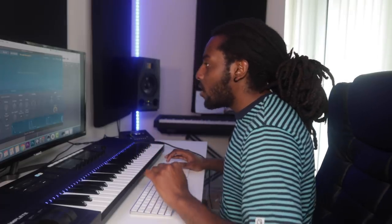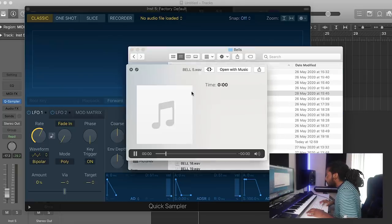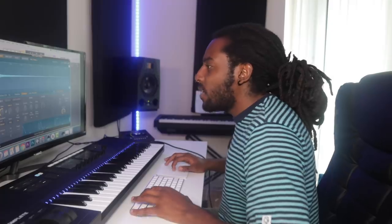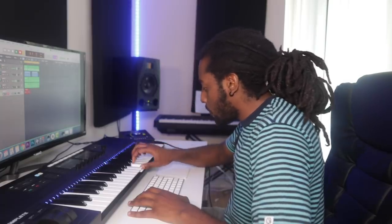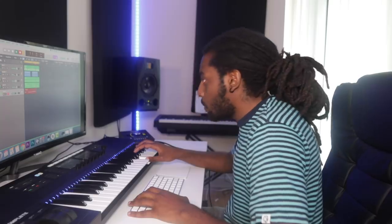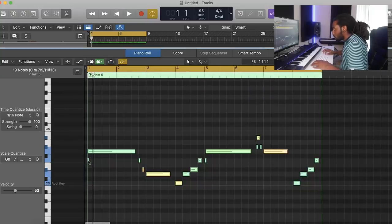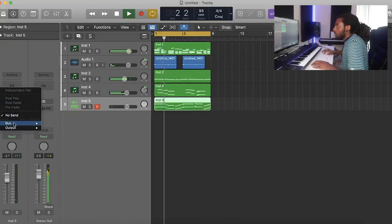I'm going to add in a sound from my one-shot kit, which isn't out yet — it's coming very soon. I still need to fix up a few more sounds but it's going to be sick, it's got so many sounds in here. I'm going to add in a bell sound. Let me drag that in — it's super easy to use, you just drag it into the quick sampler and it's like a VST. Let's put some reverb on that as well.